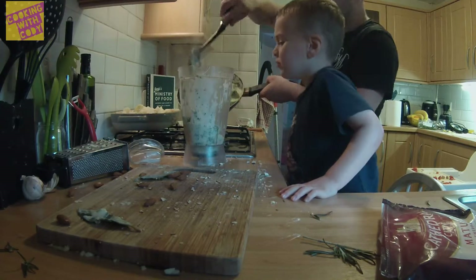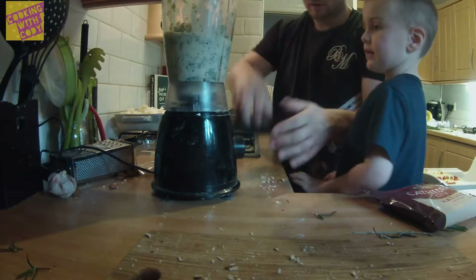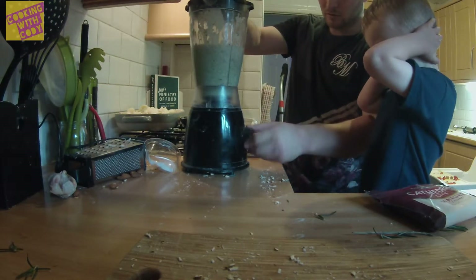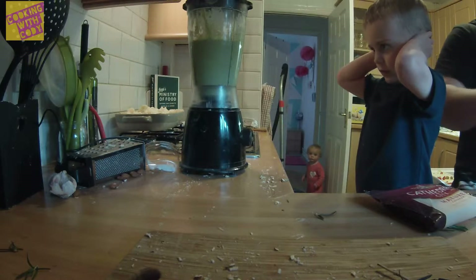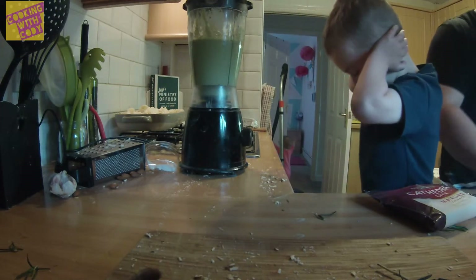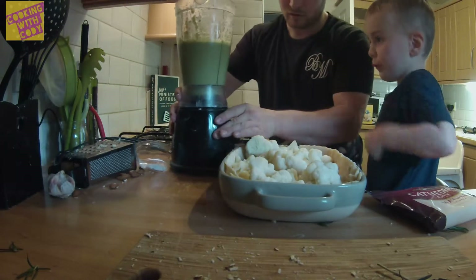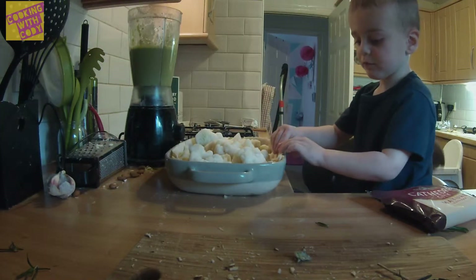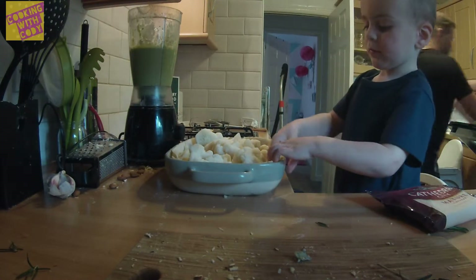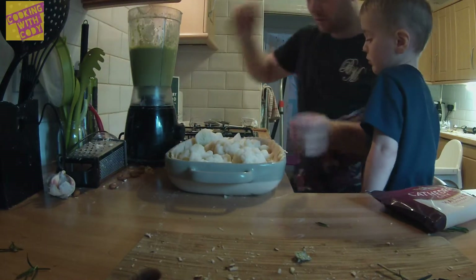I'll do it though. It's a bit hot. Yeah, you can whisk it. You want to do it or shall I do it? Yeah. Daddy. Daddy does it. Okay. Put the oven on. So we just take these things out of the oven here. What is it now? Well, we're going to pour this on.